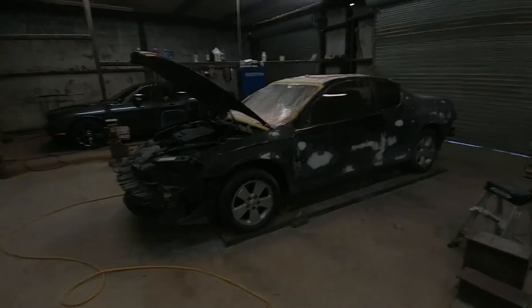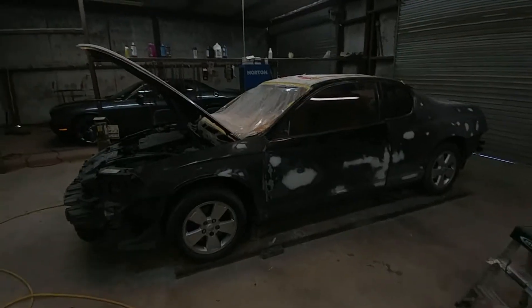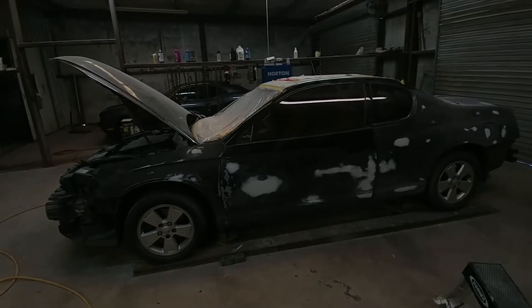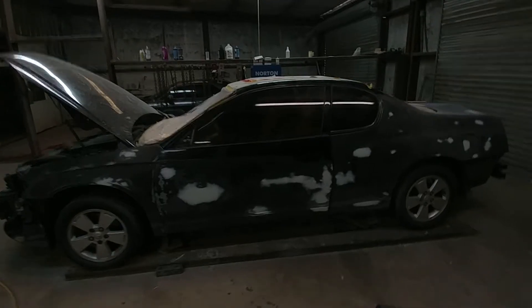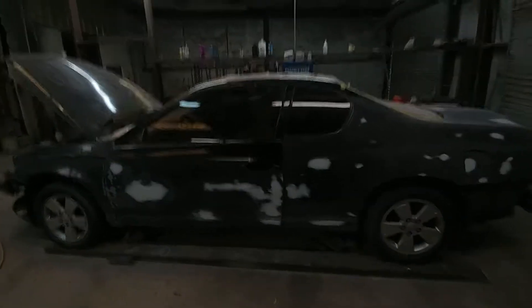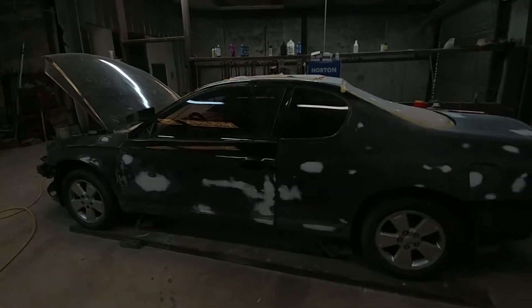All right guys, what's going on — this is Junior the Painter, it is April the 27th. Just wanted to do an update on the project Monte Carlo that we're doing. This vehicle is going to have the House of Color rental blue over straddle blue base coat, which is a very nice color — has that bluish, kind of green tint to it.